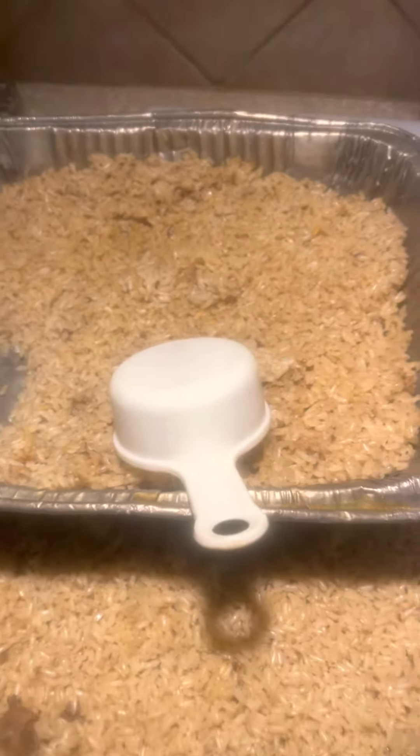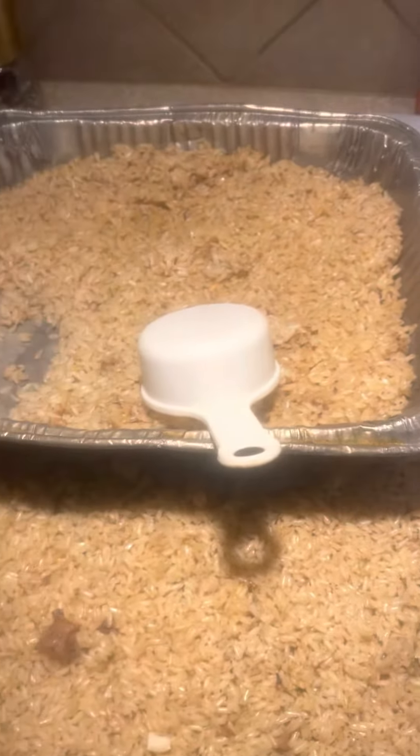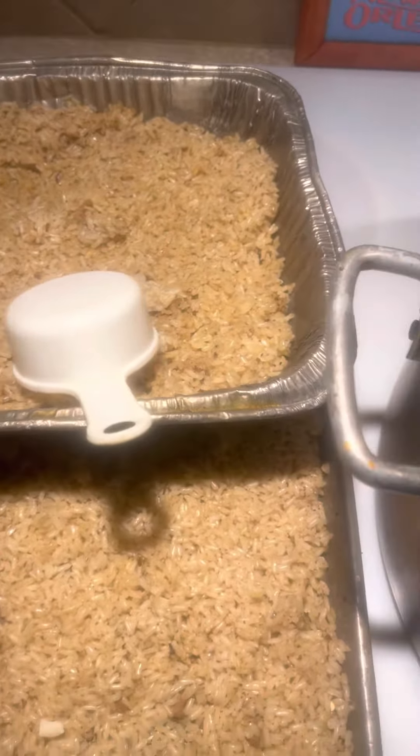All right, YouTube, it's OneLoveOutdoors coming at you. Did some homemade dog food today — not really showing the process, but I'm showing you what the end result is.